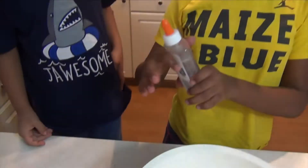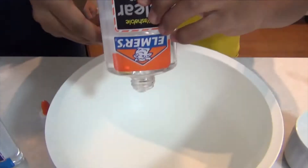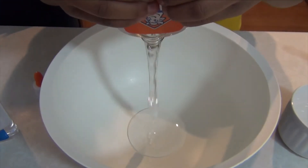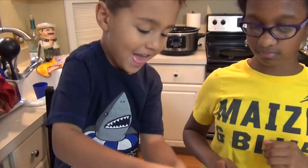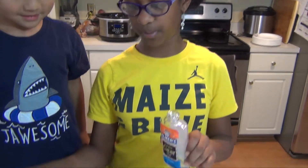Next, you're going to open your four-ounce bottles of Elmer's glue and pour it in there. Then I'm going to fill these two bottles up with warm water and dump it in here.